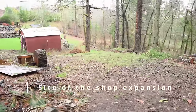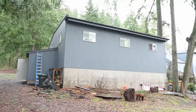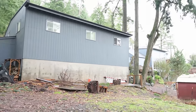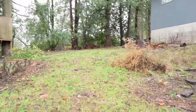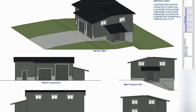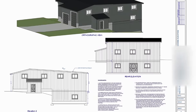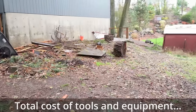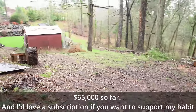Ever since we moved into this house, I've been planning my shop expansion. I had an engineer draw up plans to extend the shop another 25 feet by the full width, with a walkout basement — adding 1,000 square feet down and 1,000 square feet up to my 1,200-square-foot shop, making it over 3,000 square feet total. I hired a contractor and put a deposit down. He went to the county, and the county said no. We went back and explained — they said no again. So that expansion is currently dead in the water.